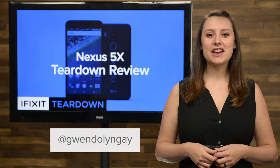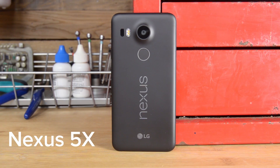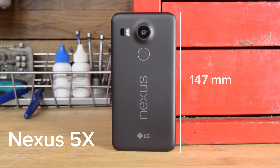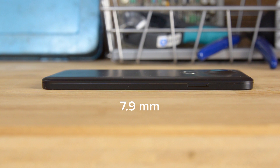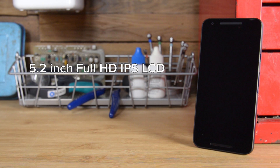Hi, I'm Gwendolyn with iFixit, and today we're tearing down Google's brand new Nexus 5X. The Nexus 5X measures in at 147mm by 72.6mm and just 7.9mm thin, a little more than half a millimeter thicker than the iPhone 6s. The Nexus 5X has a 5.2-inch Full HD IPS LCD with a resolution of 1920 by 1080 and weighs in at 136 grams.